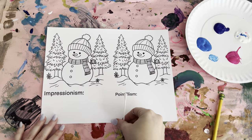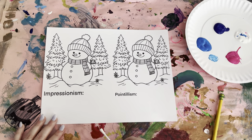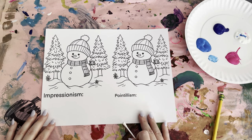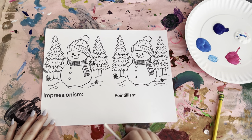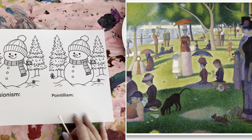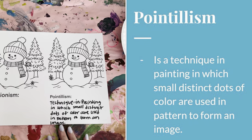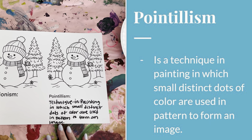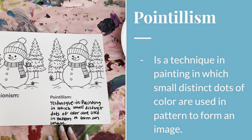Today we'll be talking about a technique called pointillism. Pointillism was started by Georges Seurat back in the 1800s. He is best known for his painting Sunday Afternoon on La Grande Jatte. Pointillism is a technique in painting in which small distinct dots of color are used in a pattern to form an image.